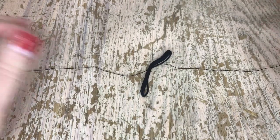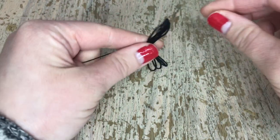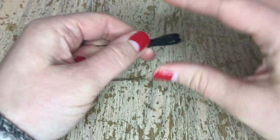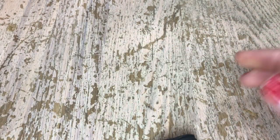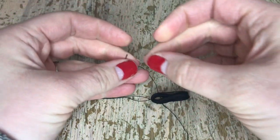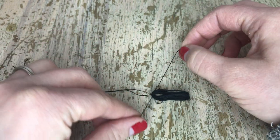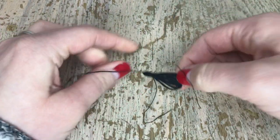I remember making these tassels and thinking, oh man, this is a lot of work for one element of the stocking. Once you have enough knots, fold this in half — that's going to be the head, the top of your tassel. Grab another piece of black thread, a little bit shorter this time, place it in the middle, and we're going to do the same thing — make a bunch of knots to tighten and form the tassel head. Now it's starting to look like a tassel.